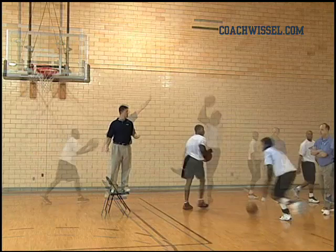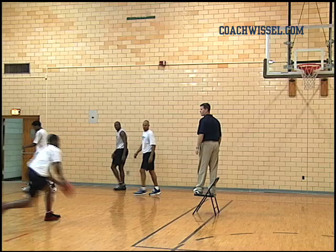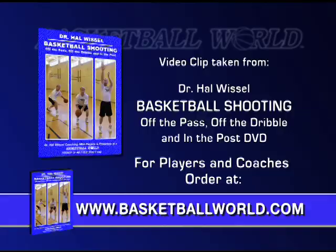Stop. Good. Other side. Drive left baseline. Good, Rick. Way to go, Joe. Good. Good. Good. Good.